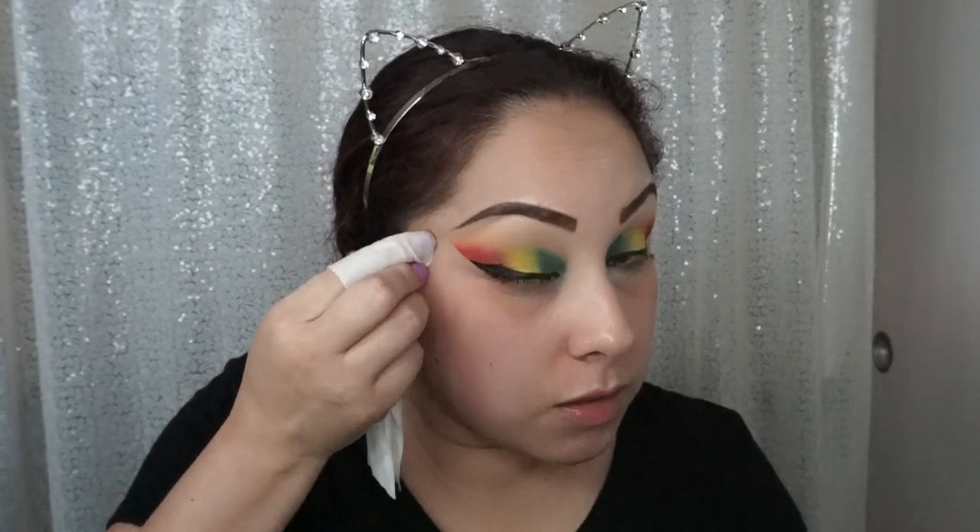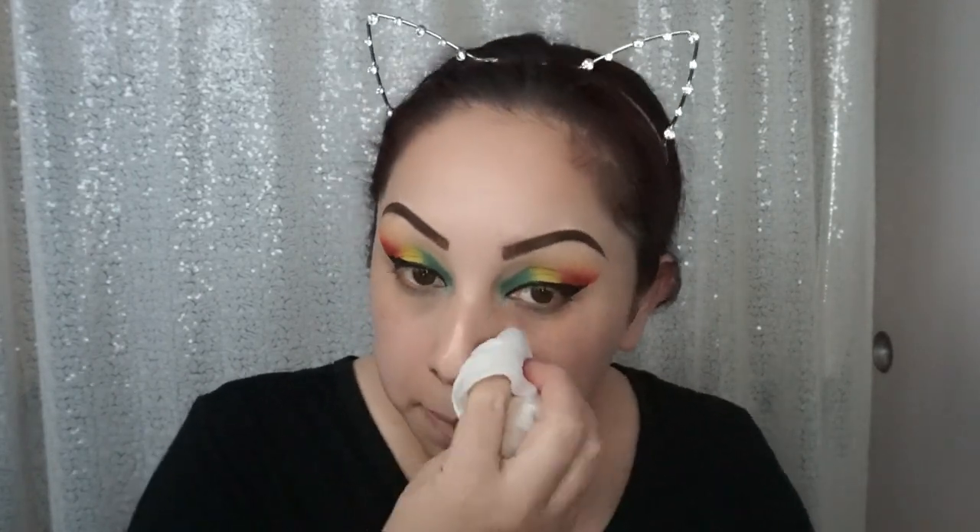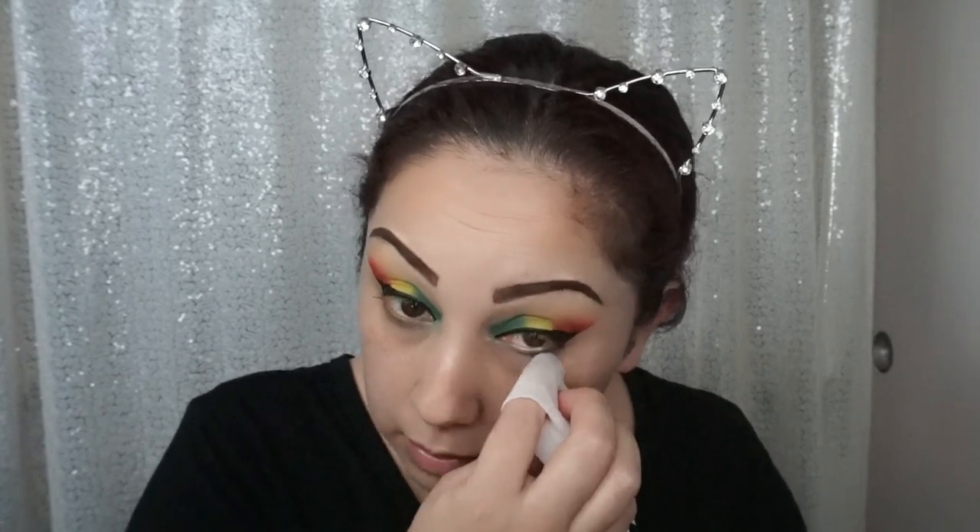If you guys recreate any of the looks that I do, I would love to see them! Post a picture down below, or if you're too shy, send them through Messenger or my DMs on Instagram. It's fun to see when people recreate looks because our eye shapes are so different that no matter what I do, it'll look different on you. There are no real rules to makeup — there are steps that'll guide you, but it's what you like. Your creative mind wants to put something together, do it! Who cares if somebody else doesn't like it?